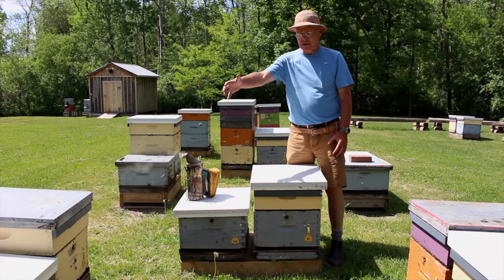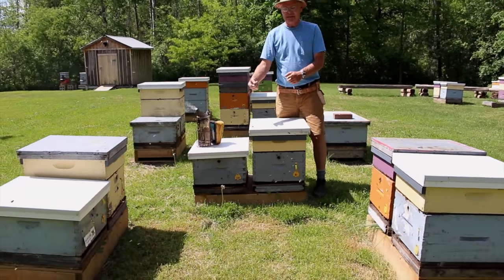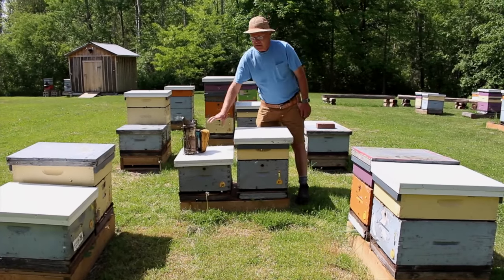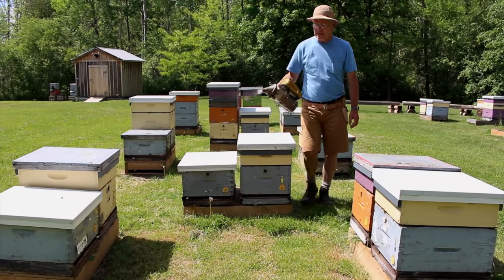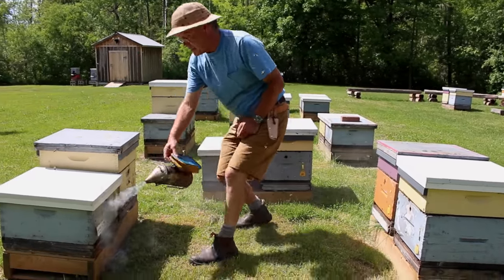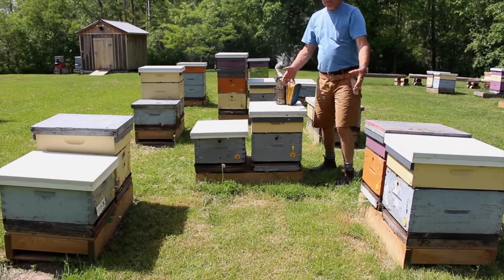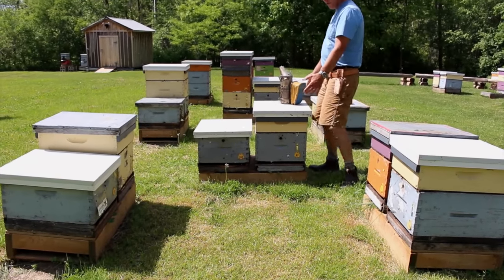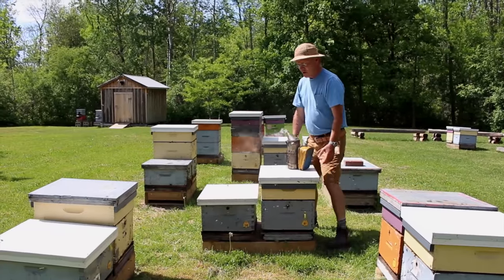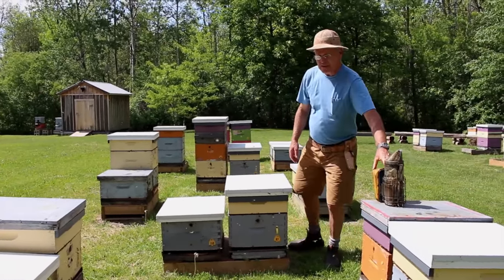We have our hives arranged in groups of six with all the entrances facing into the middle. That allows us to smoke all six hives at once just by turning around, and the middle becomes a no-go area since all the bees are flying in and out of there. We do our work from the side or back of the hive, and there's always somewhere to set the smoker.